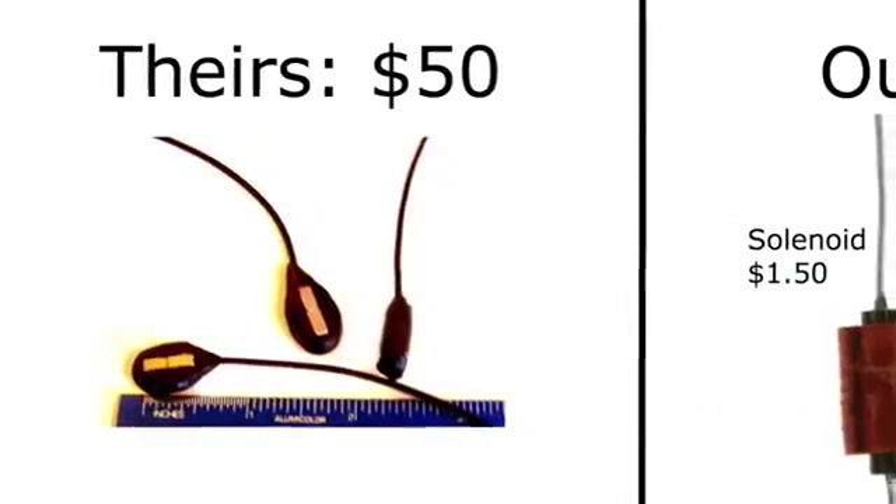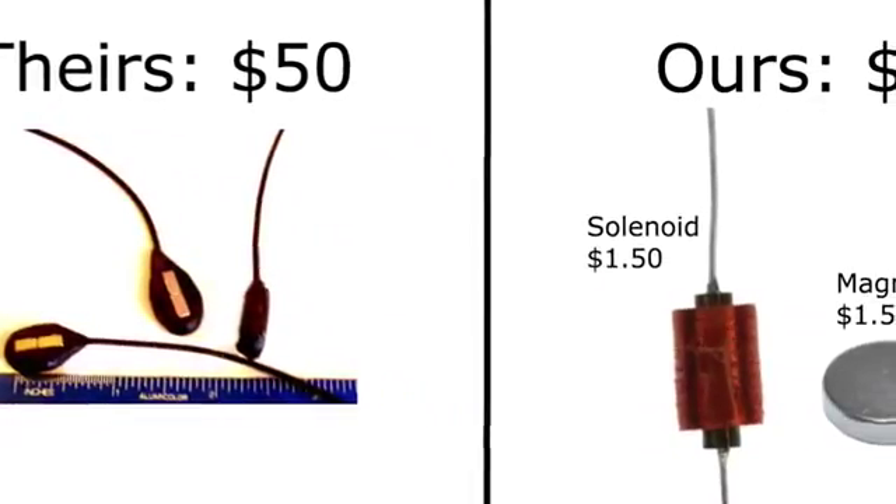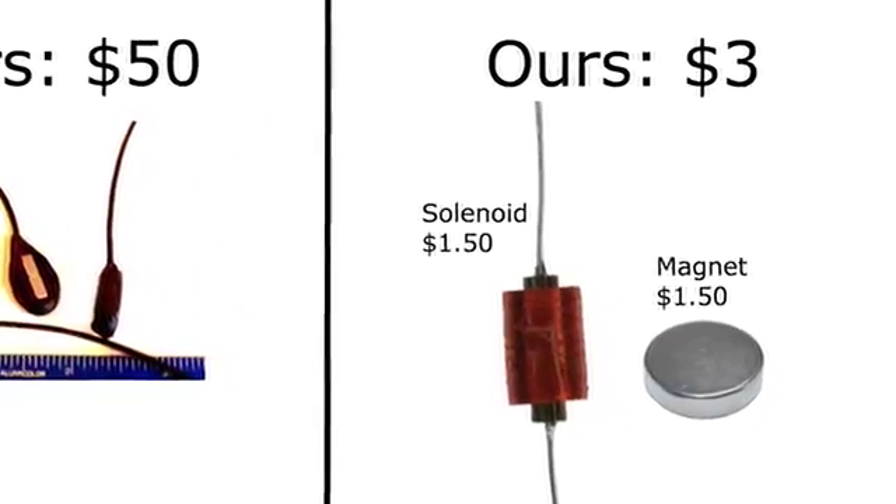Single string pickups on the market go for around $50 each. We managed to implement a similar solution for much less — each of our pickups costs about $3 and consists of an iron core solenoid and a magnet.